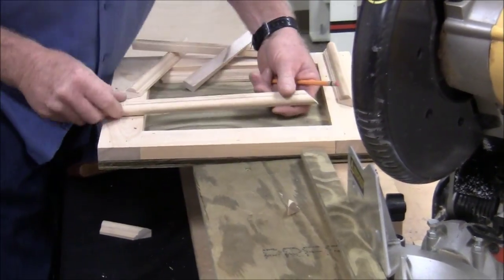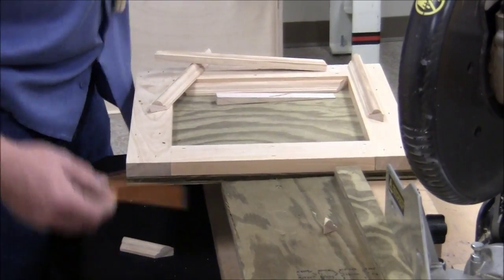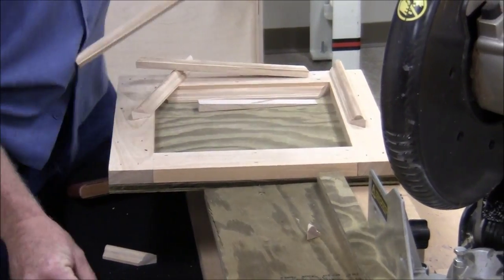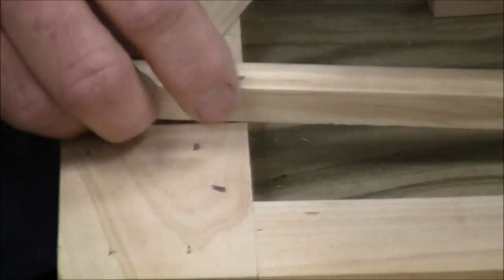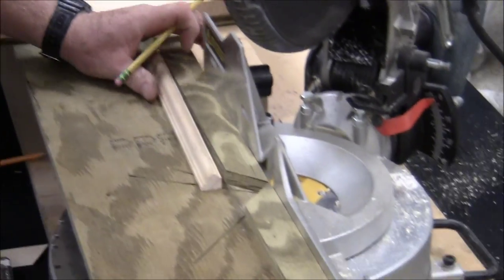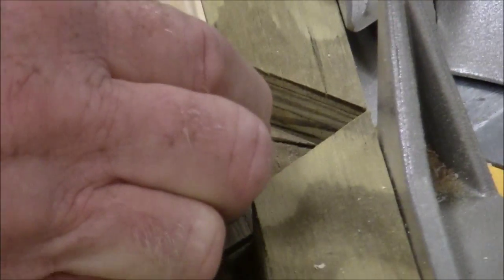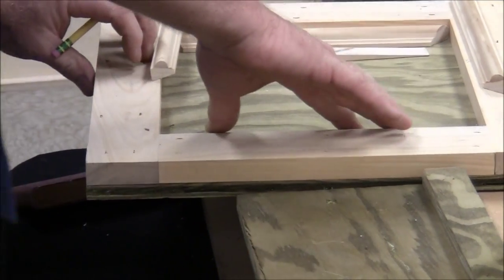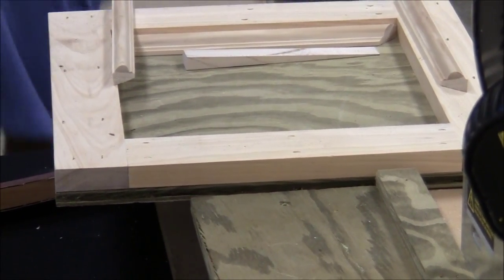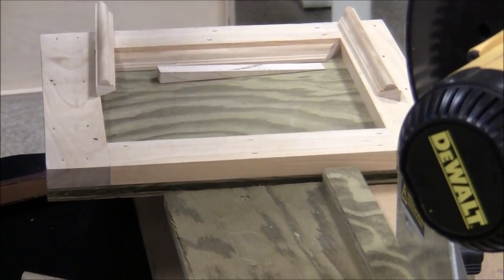I'll actually set my piece down in there and take a pencil and mark it on the edge that's going to be up close to the fence. You make yourself a little tick mark, and you can come up and line it right up on that edge — no fiddle-farting around looking for where you want to be. It should drop right in there nice and snug. You want it to be snug where it's not sliding back and forth, but you don't want to have to force it down in there, because then when you run your next piece up to it, it can't get into that corner all the way.